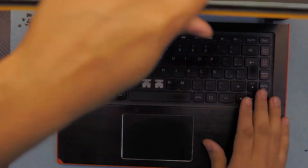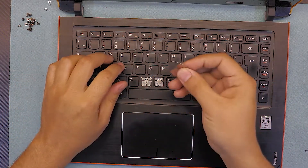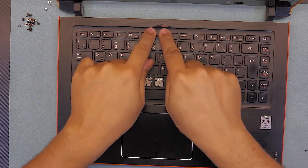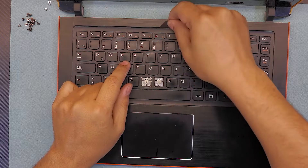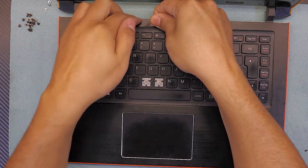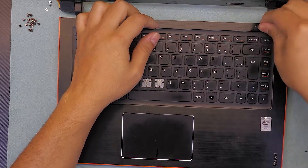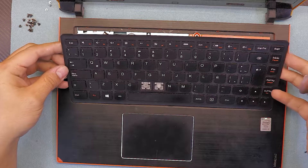Grab your guitar pick and stick it between the end of the keyboard right there. Lift up the keyboard slowly and go all the way around. While you lift it up a little, put your fingers underneath so it won't go back down. Do the same thing along the top part.